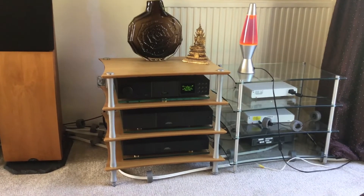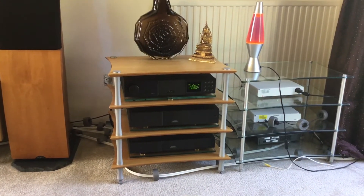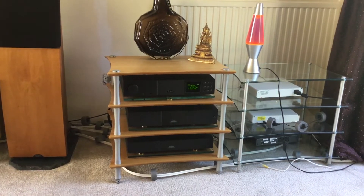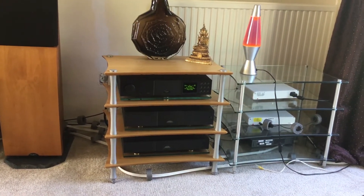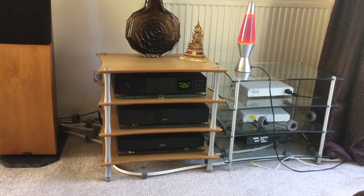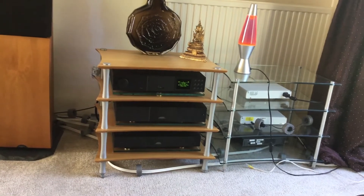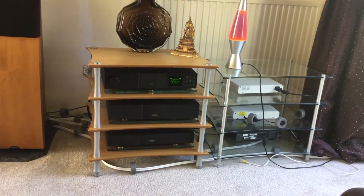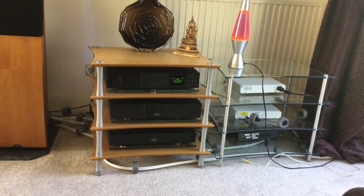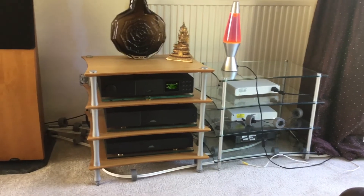Then you've got three Naim boxes. The top box is a Naim 272, which is a streaming board, a DAC and a preamp, all in one. The box below it, the middle black box, is a Naim 555 DR power supply, which powers the box above.